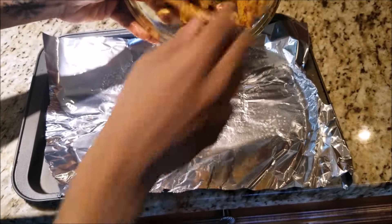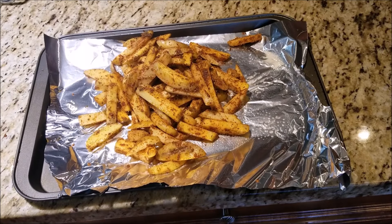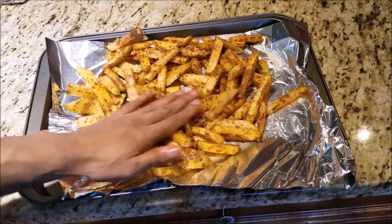Next is my favorite part — it's time to oil up. We're gonna add two teaspoons of olive oil into the bowl, give everything a mix together, and then empty it onto our prepped baking tray. Spread everything out and try to get a nice even layer.